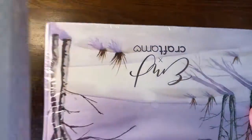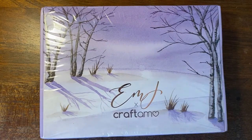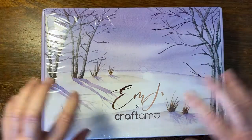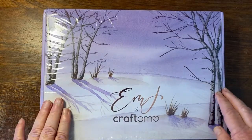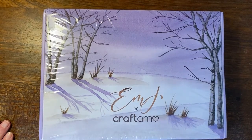It is so beautifully packaged — it says Emma Lefebvre and Craftimo, who have done a collaboration together. Look at this gorgeous box! I'm so excited. I'm an enormous fan of Emma Lefebvre.